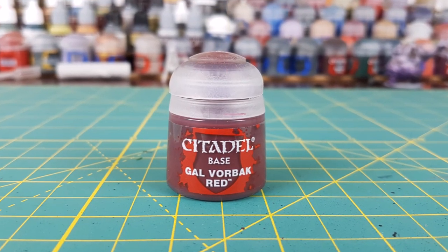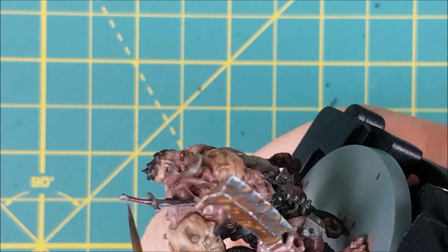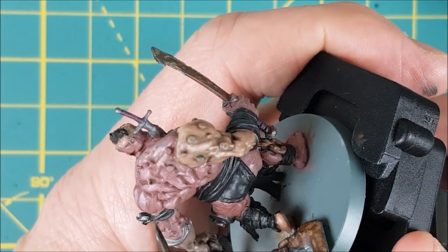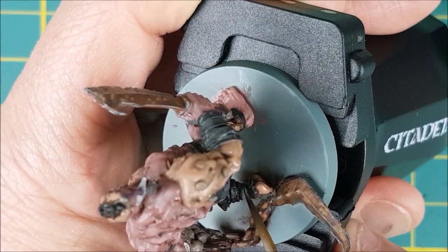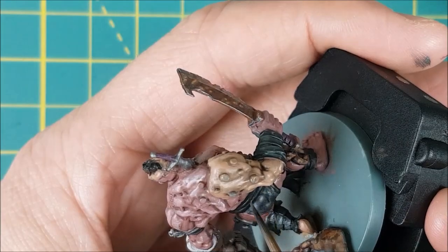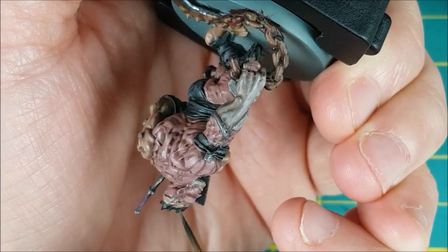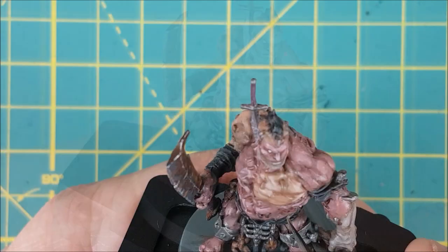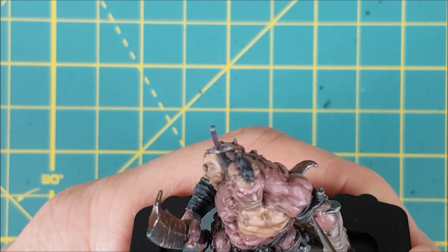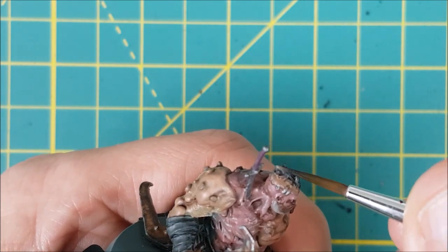Next, I'm going to paint the grips of the two swords using Gal Vorbak Red. Now I'm going back to my grey colours — this one is Skavenblight Dinge. I'm using this on all of the upturned surfaces and raised edges of all the areas I painted black, and trying not to get it into any of the grooves because I want definition between the folds of the fabric. I'm also using this on the tips of the black hair. Then, switching to Stormvermin Fur, I'm painting a very thin highlight on all the raised folds, using it on the very tips of the hair, and stippling it onto the fabric to give the fabric a more textured look.